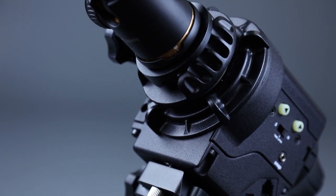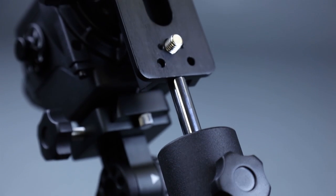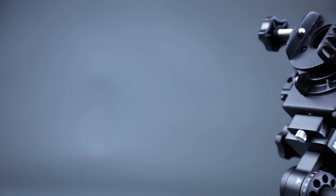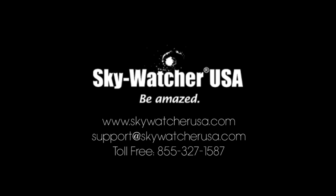StarAdventure package configurations vary by region. For a complete listing of StarAdventure packages, pricing, and availability for your area, please contact your local Skywatcher dealer. For more information on the StarAdventure, as well as all Skywatcher USA products, events, tips, and news, please visit us on Facebook or at skywatcherusa.com.